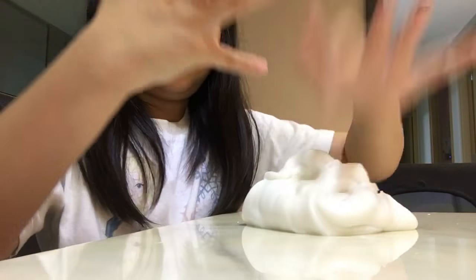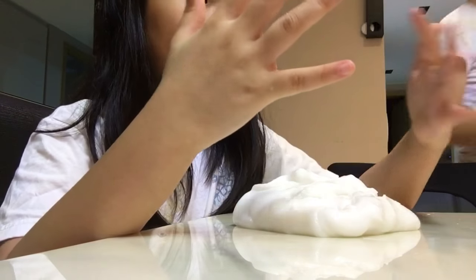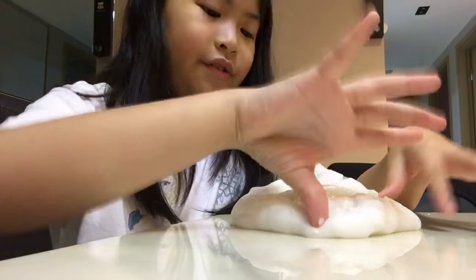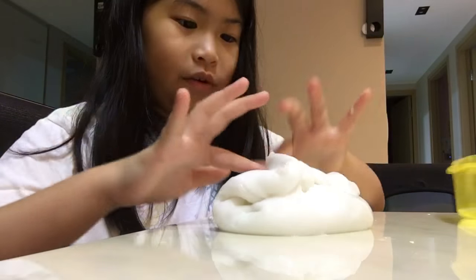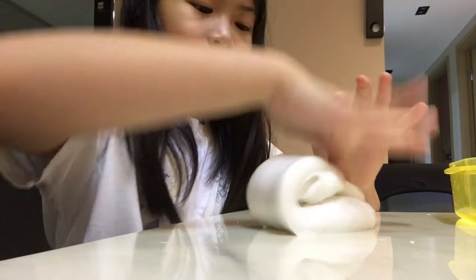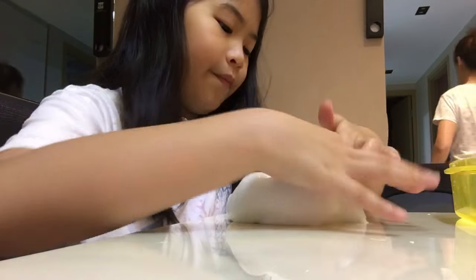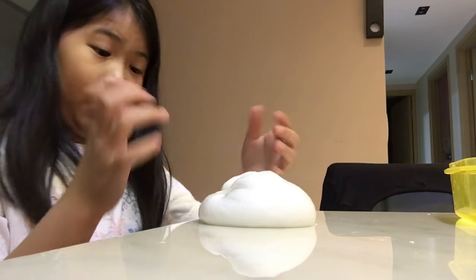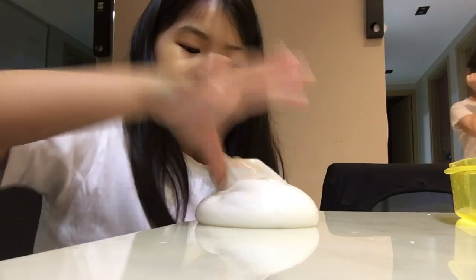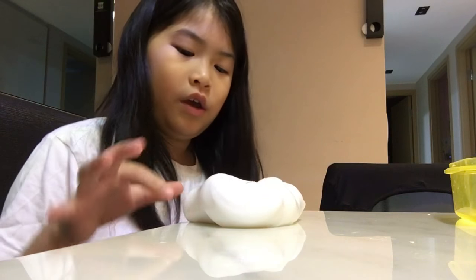I love soft slime. It gets like really not hard — it gets really soft. So yeah. This is too much baby lotion.